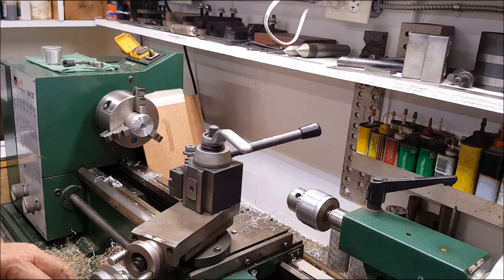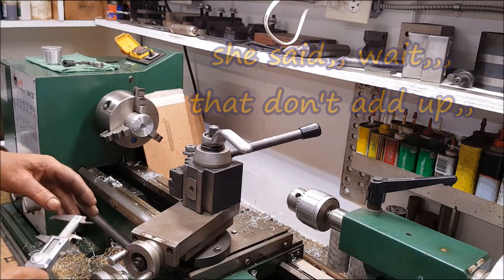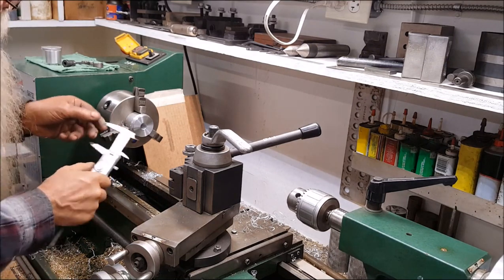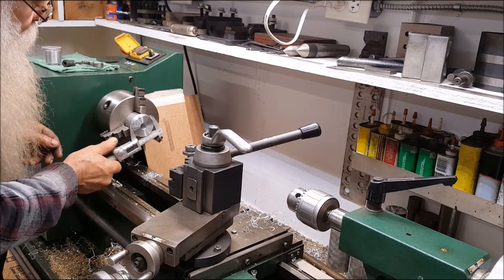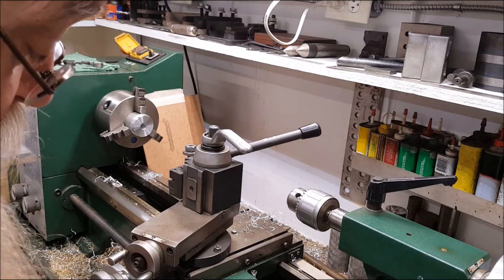Let's just make it one and three sixty-four. Doing it the easy way to know how much we need to take off — let's just zero this out. Okay, now we'll measure that. And that's point six zero three.